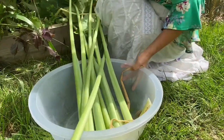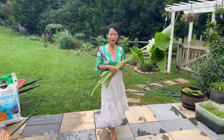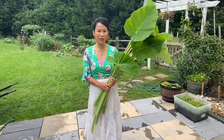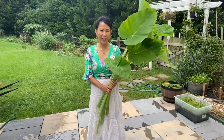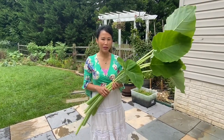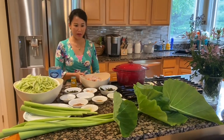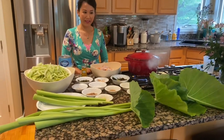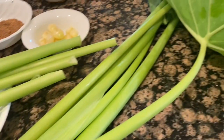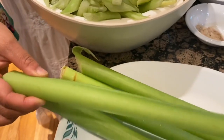It should be enough for the dish. Today we are making choux srai chung mui kabao salmon from my garden. This is how they look in the Asian grocery store.